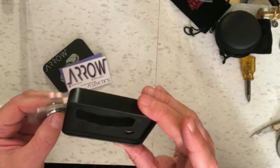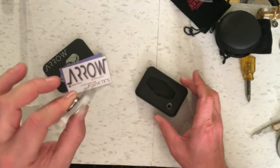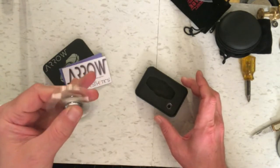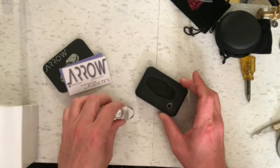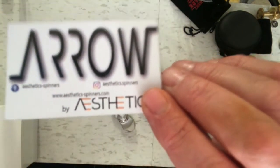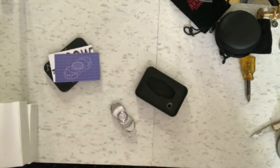The extra bearing looks like a 10-ball stainless steel R188 and it feels pretty smooth. I'm kind of hoping this one's gonna work out unlike some of the other recent ones I've done. This is going to be the next one I test — it's called the Arrow by Aesthetics. They've got a little card here and a diagram. We'll test it out next.